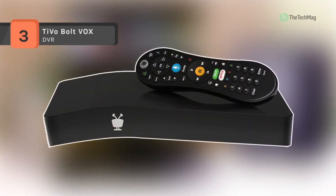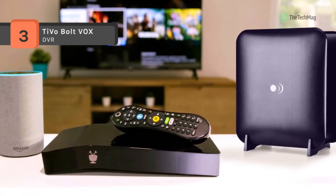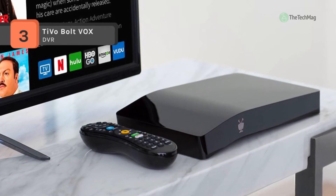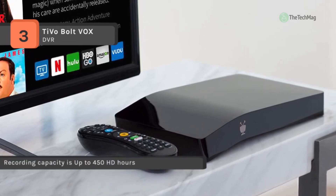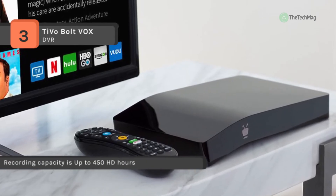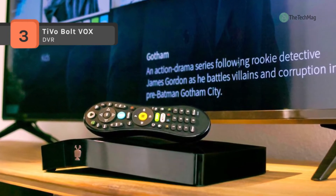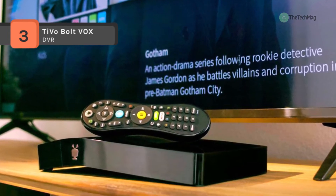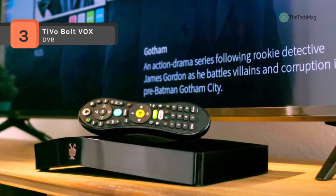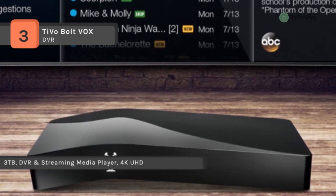The TiVo Bolt VOX offers consumers 6 tuners with 450 hours of recording space, all in HD. You can record 6 shows at one time while watching another program you enjoy. The TiVo app for Apple and Android devices allows you to view recorded shows from a remote location. It offers a 6-tuner design which lets you record 6 cable programs simultaneously, or watch one program while recording 5 others.